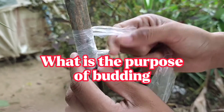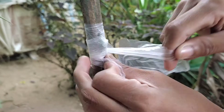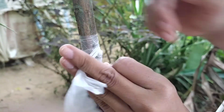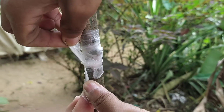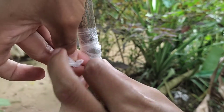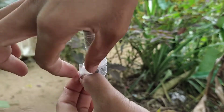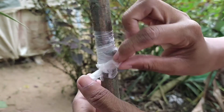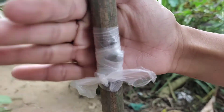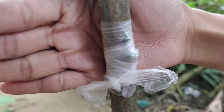The purpose of budding is to convert one plant into another plant type with desirable characteristics. Similarly, the resulting plants in general have shortened stature and maturity as compared to plants propagated from seed. This method of plant propagation has the advantage of producing numerous clones from a single piece of stem.